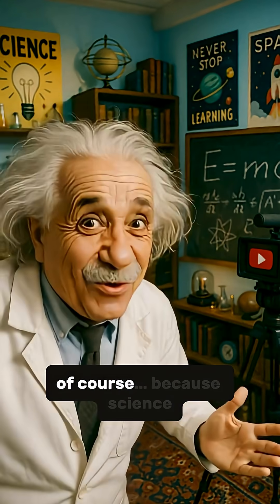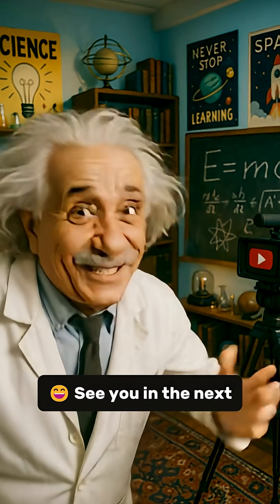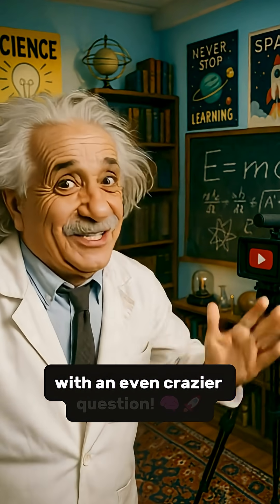Oh, and subscribe, of course, because science never sleeps and neither do I. See you in the next episode with an even crazier question.